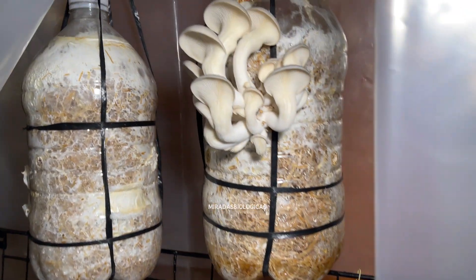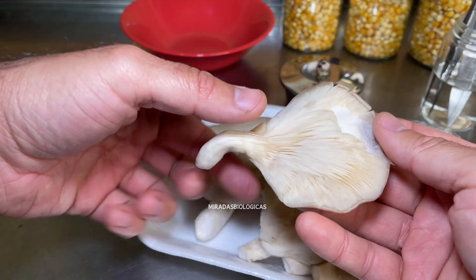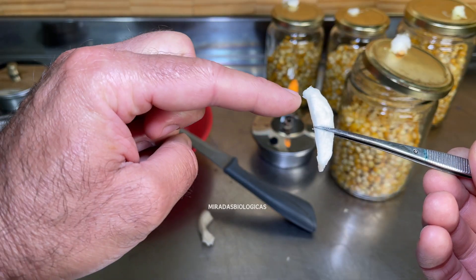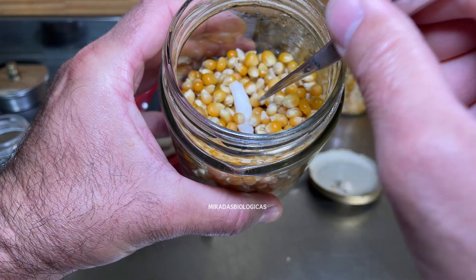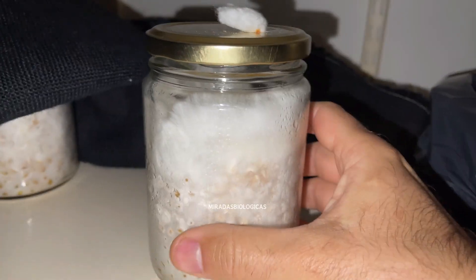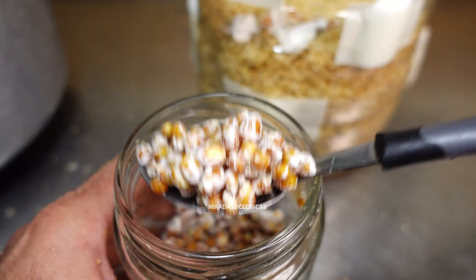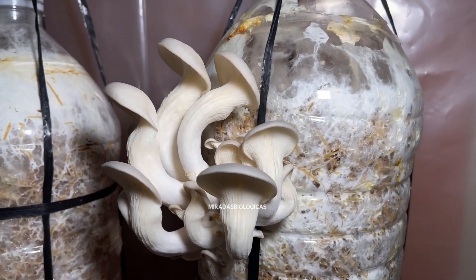In today's video, I'm going to show you how to grow mushrooms directly from the ones we can get at the market, such as oyster mushrooms. In this first part, we're going to isolate the mushroom so we can grow it in jars directly on corn kernels. And in a second video, when the corn kernels are completely white, we'll use them to grow these mushrooms directly in bottles.